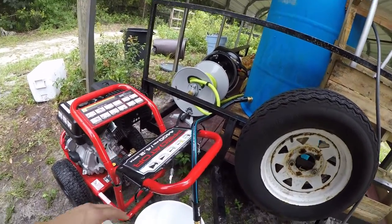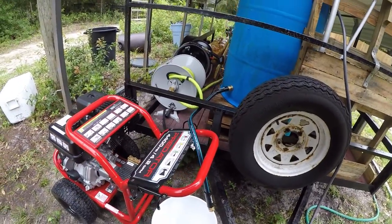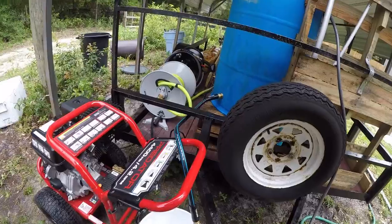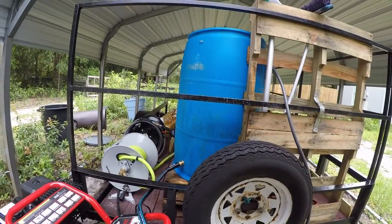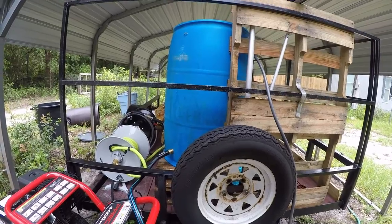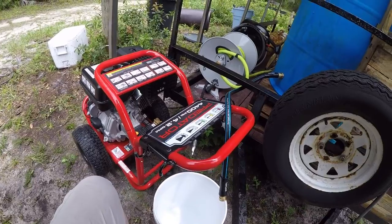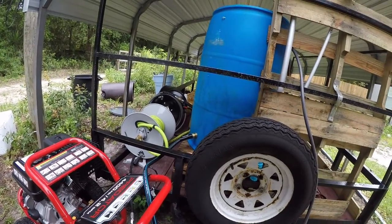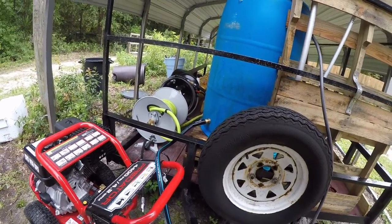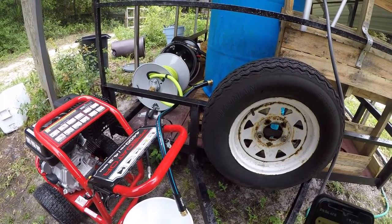First thing I'm gonna do is show you that this 55-gallon barrel drum full of water produces enough gallons per minute. We're shooting for 4.2 gallons per minute. I did the test and I think I was at like six or seven. Anyway, I'm gonna show you right now how I do it.